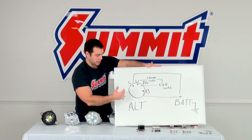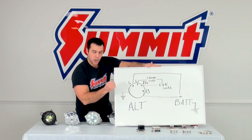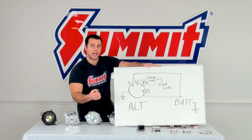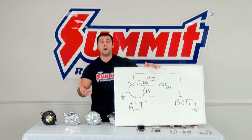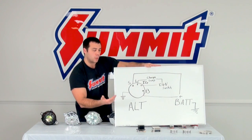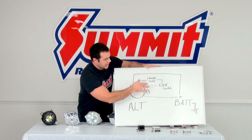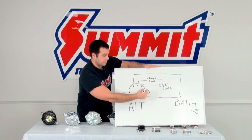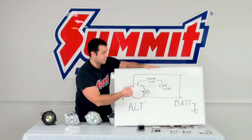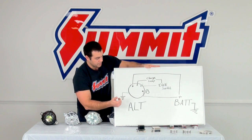Another thing all alternators need — and this is most important — is a good ground. You have to make sure you have a good solid ground on all your alternators. More modern wiring techniques have led to a single-wire design, getting rid of the S, L, and IG terminals, so you basically just have your B terminal and your ground. The B will simply wire up to the positive side of your battery, and the ground remains the same.